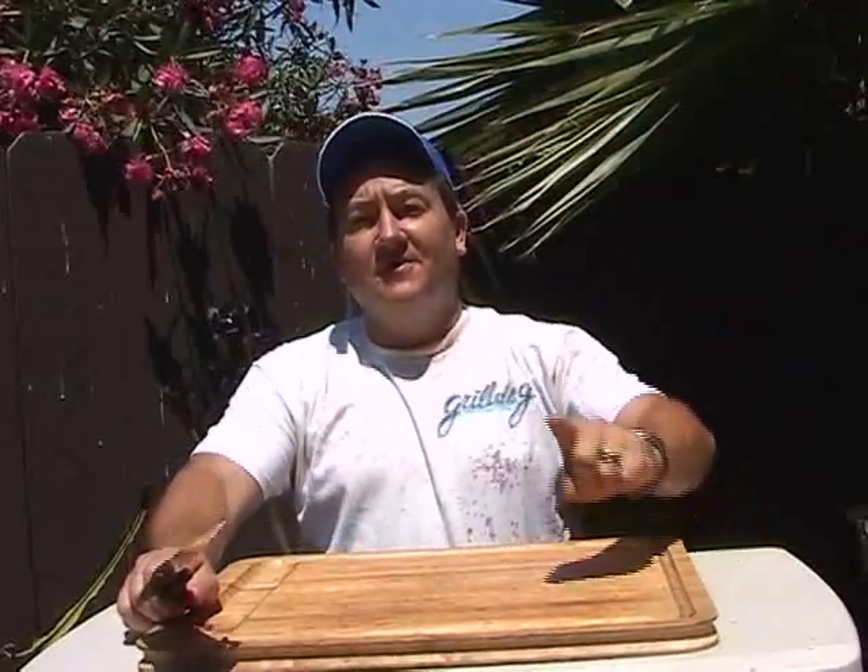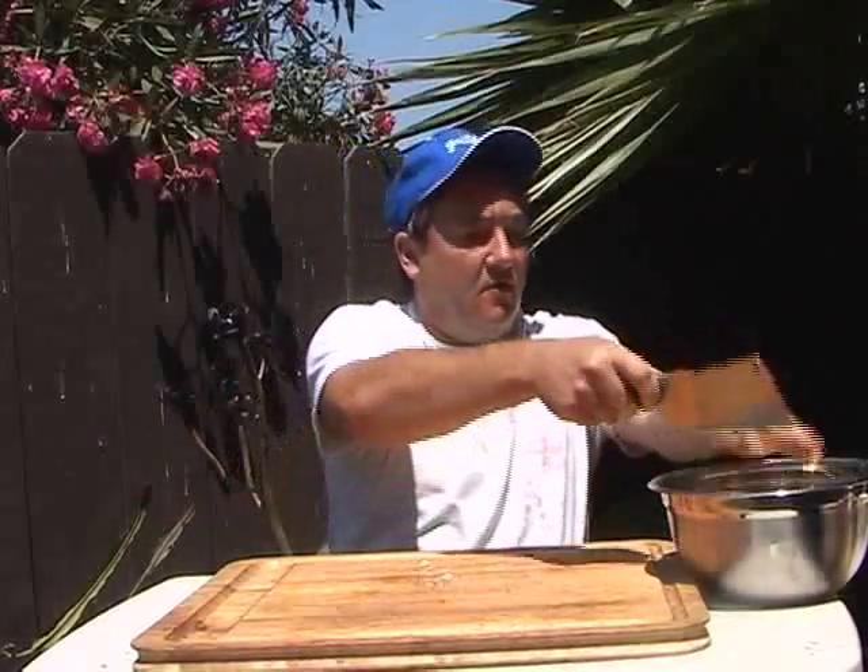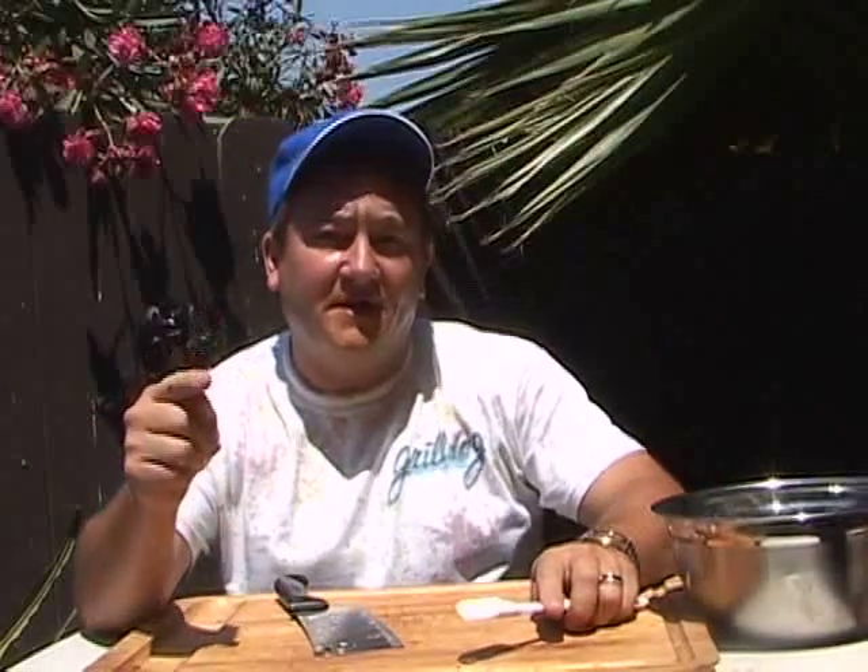Our teriyaki sauce is cooling down in the refrigerator. You could buy teriyaki sauce at the store, but of course we're making everything ourselves. Now let's move on to our curry. You can get curry powder or curry paste, but we're going to make it ourselves. First thing — get yourself a bowl and dry it out. Now, what most people don't realize is that curry really isn't one spice — it's actually a blend of spices, so you're not going to find it in any one place. We'll show you a cool way to make it.